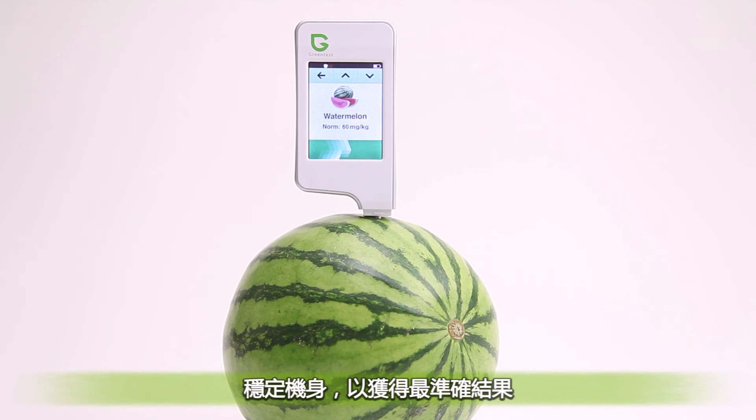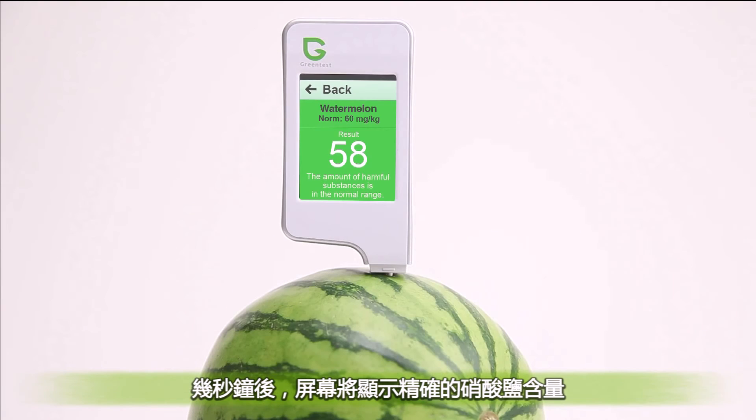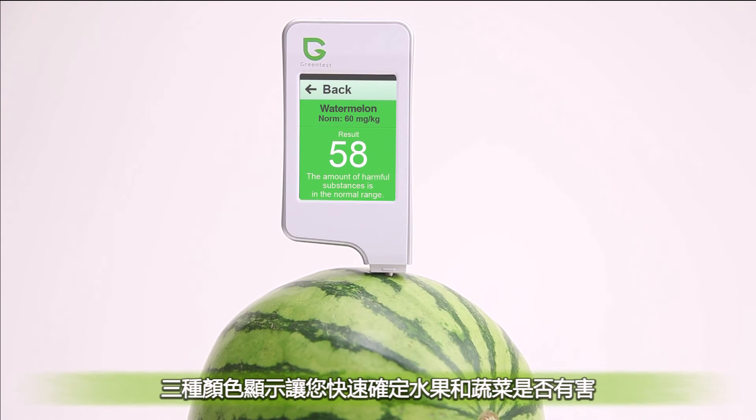Then press start and hold the device steady to get the most accurate results. Within a few seconds the exact amount of nitrates is shown, and a color indicator allows you to quickly determine whether your fruits and vegetables are harmful or not.